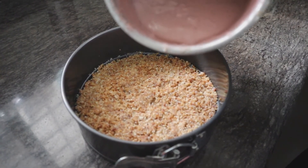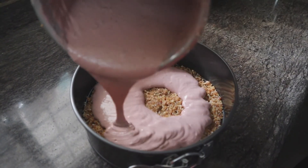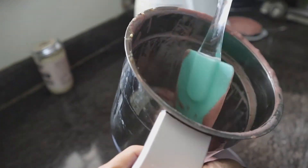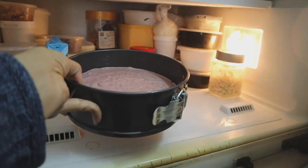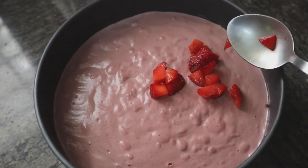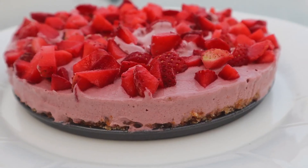Once you have an absolutely smooth cream filling, pour it on top of the crust paste we made earlier. Doesn't that look so yum? I love this silicone spatula — it makes it super easy to get everything out of the blender. Place your cake tin or glass bowl in the freezer to set. After an hour or two, once set, you can add some fresh cut strawberries on top as a dressing. This part is optional but I would definitely recommend it — it adds to the look and it definitely tastes better as well.